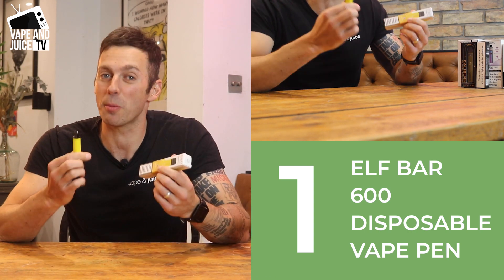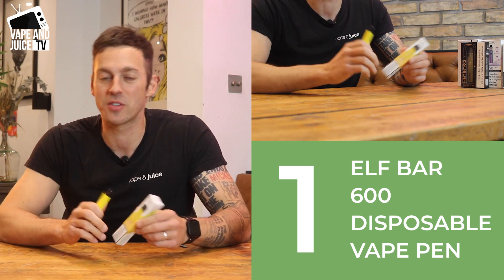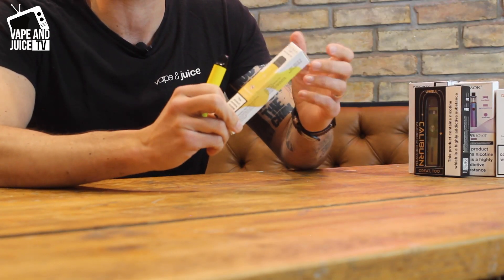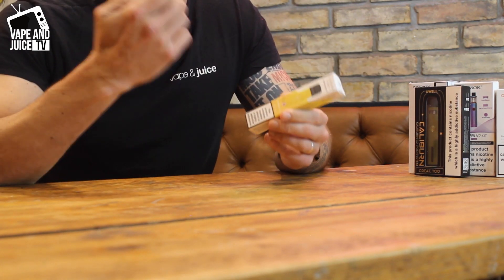Number one — let's start really simple. I'll be honest, I'm not holding a disposable right now; I'm not the biggest fan because I think they're a little bit environmentally wasteful. Some companies are starting to take that into consideration, but if you do like a disposable, probably one of the cheapest ones around and one of the best values for the price — because the flavor is fantastic — it's the Elf Bar.